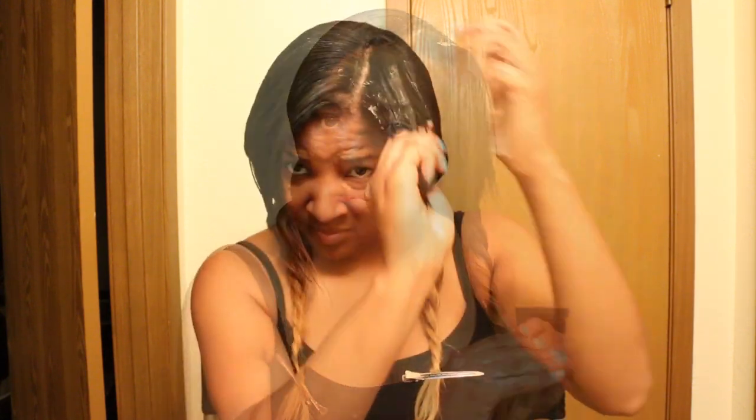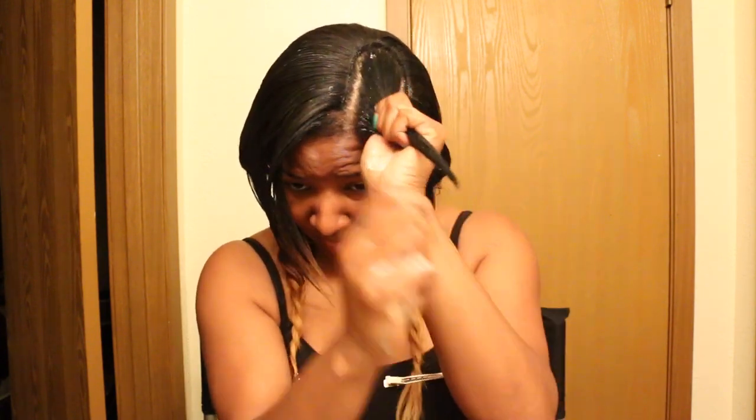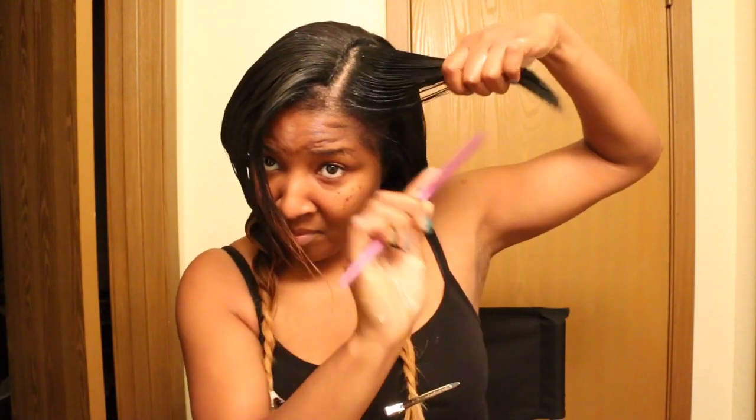I'm going to do the other side the same way. As I apply to my own hair, I'm going to take a comb and smooth it out really good and get to my ends. Whatever I have out, I just want to make sure I condition that as well. Now I'm going to allow my Deep Conditioner to sit for an hour.